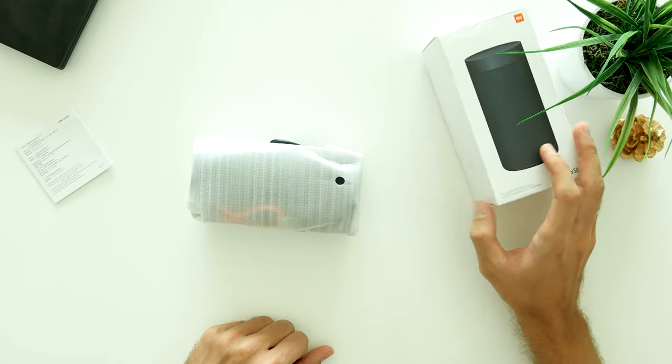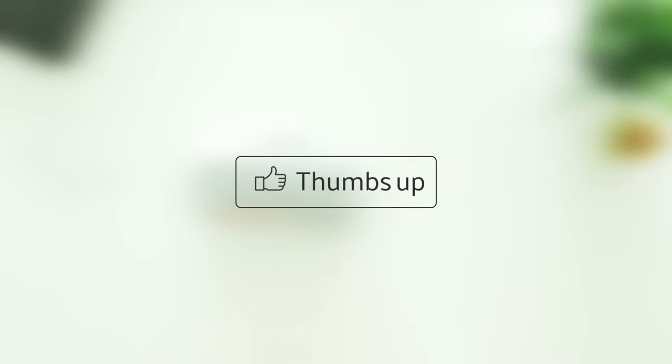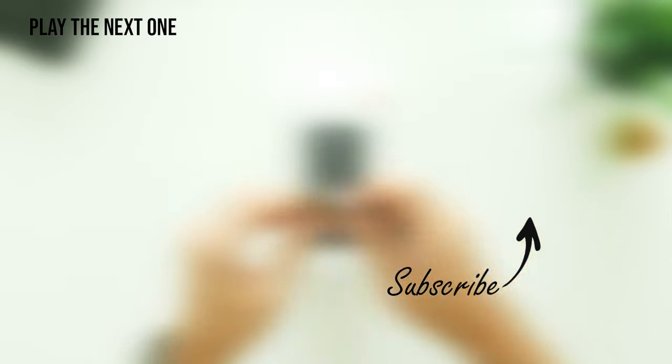I hope you guys enjoyed this video and if you did I would really appreciate your thumbs up. If you're interested in more good quality tech reviews, subscribe to my channel and push that notification bell icon. Otherwise, leave a comment with your feedback so I would know where else I could improve in my future videos. Thanks for watching — this is Nellis from Nookstech and I'll see you next time.